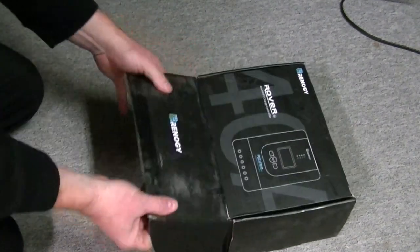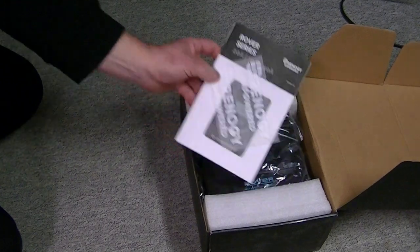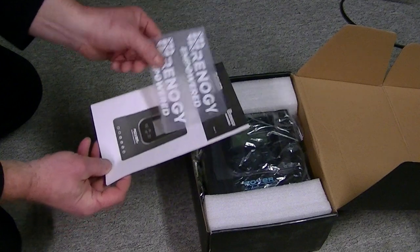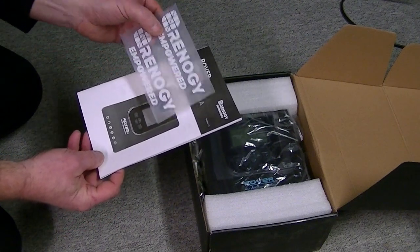I wasn't sure whether everything I wanted was going to be in here. We've got a manual and some kind of probably a window-type sticker. Maybe I could put that on the side of the trailer.